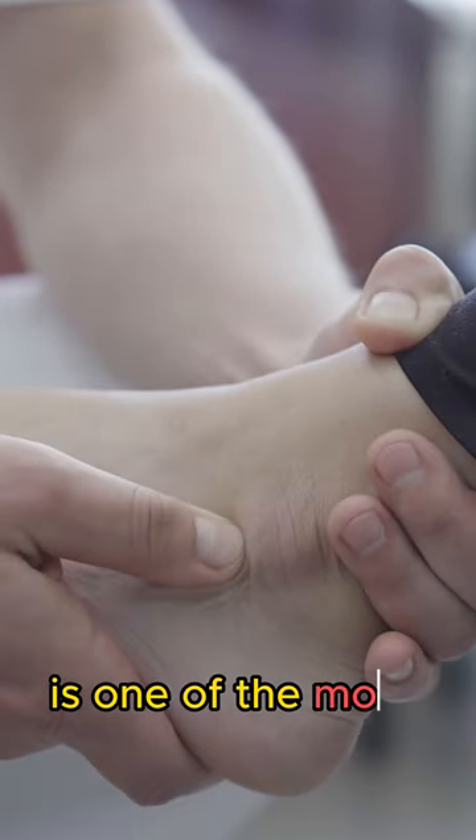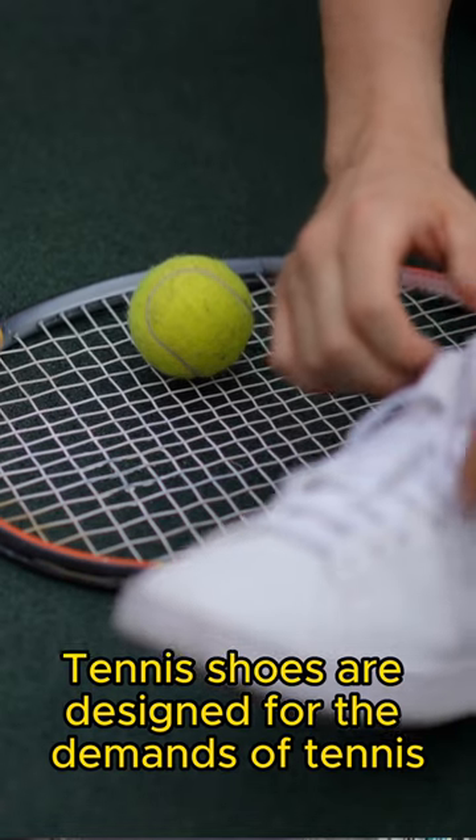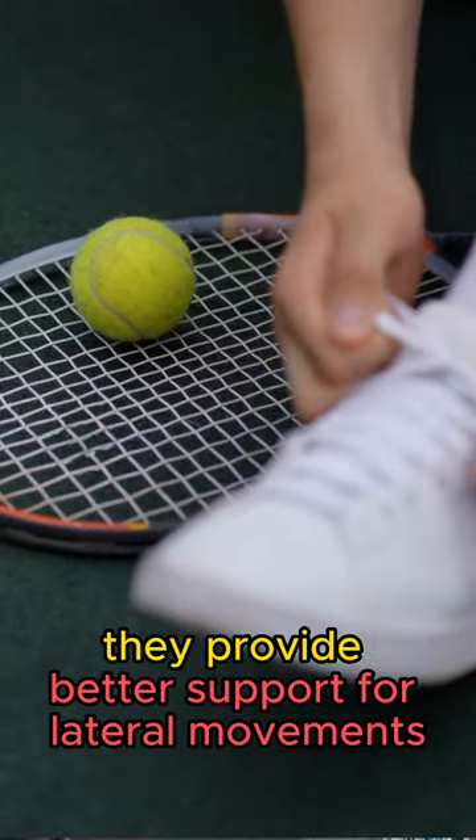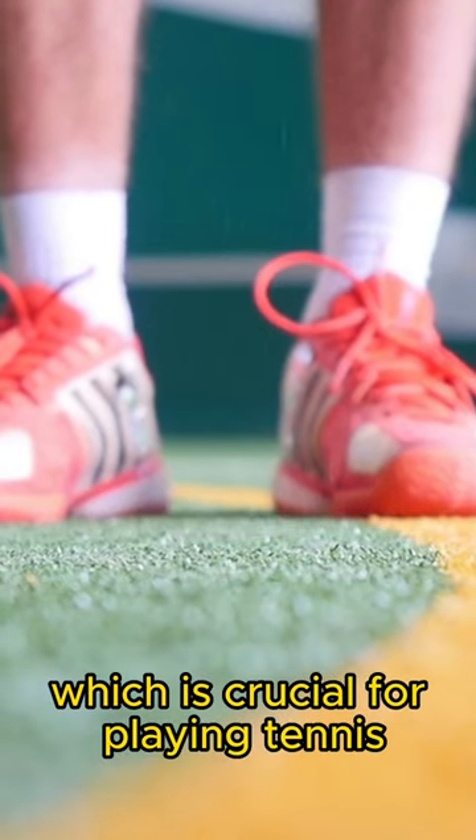Spraining the ankle is one of the most common injuries that I've seen. Tennis shoes are designed for the demands of tennis. They provide better support for lateral movements, which is crucial for playing tennis.